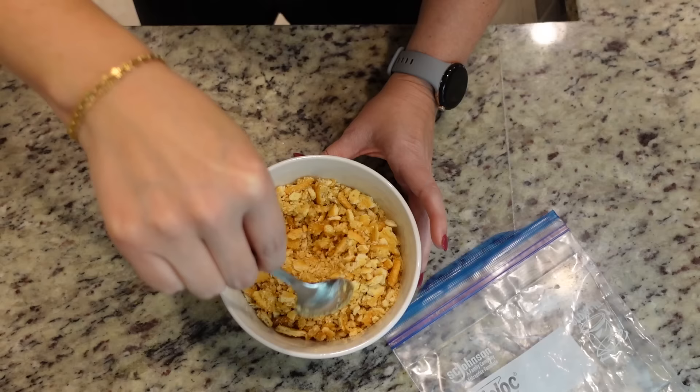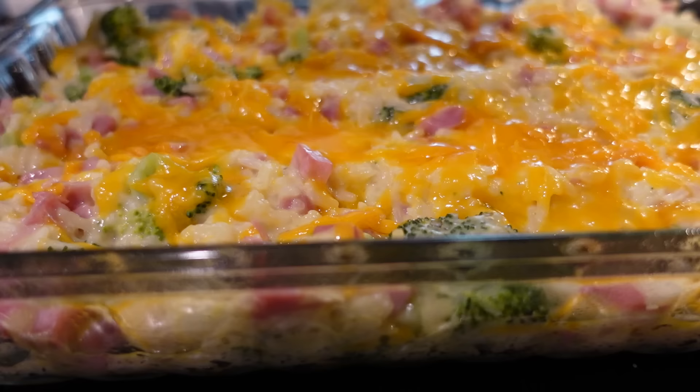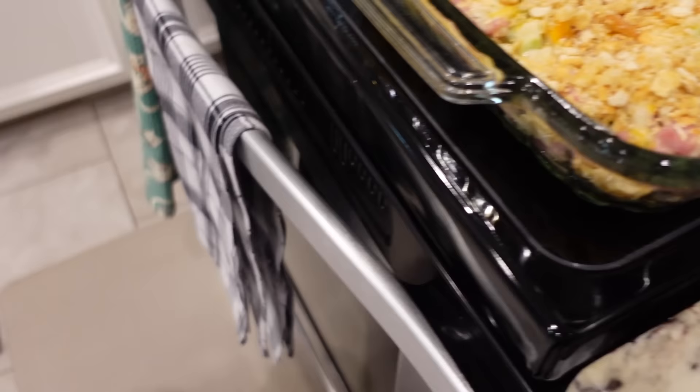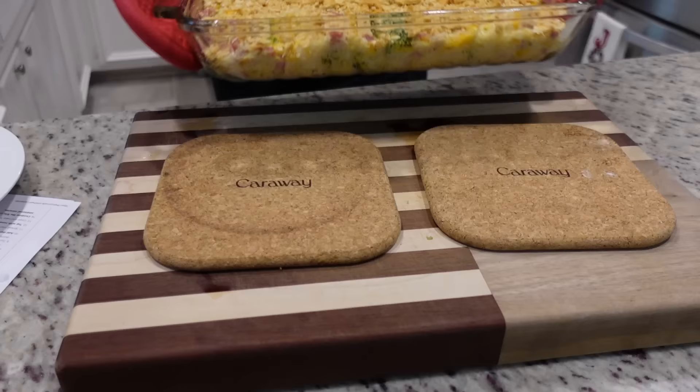The cracker topping is ready to go and the casserole is about to come out of the oven. It smells so good — I wish y'all could smell this. I'm just going to sprinkle the top with our buttered Ritz crackers. The crackers are all over the top and this is going back in uncovered for another ten minutes.